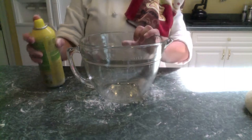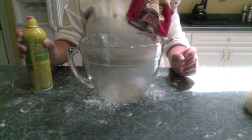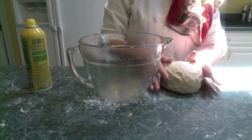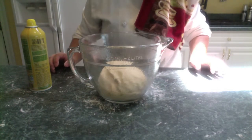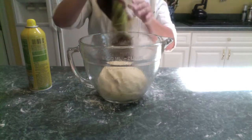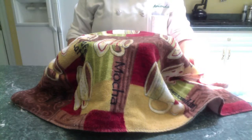Now comes the rising portion of this process. I like to use a glass bowl, lightly sprayed with a cooking spray. Just grab your dough, and pop it in. Then take your handy-dandy dish towel, and just put it over your bowl, so that we avoid drafts, and we keep the dough as warm as possible.